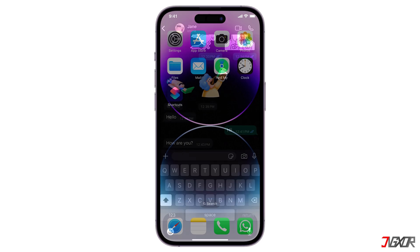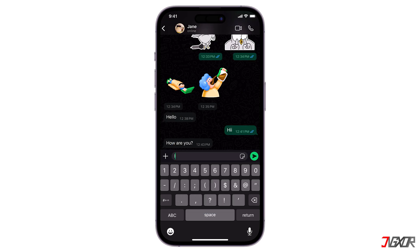Hey, what's up? Jigzer here. Is your iPhone keyboard feeling cramped and causing frustrating typos? Many users still struggle with the default size, especially on smaller devices. In this video, I'll show you some methods you can try to make your iPhone keyboard bigger.